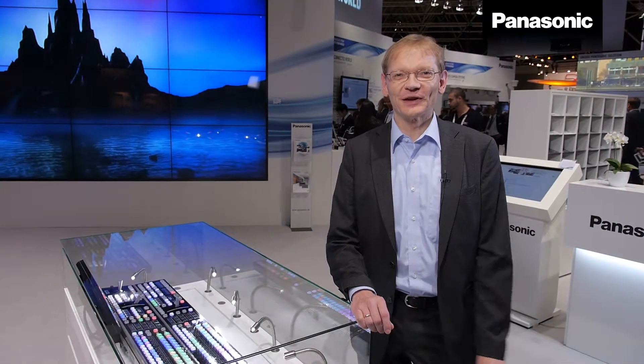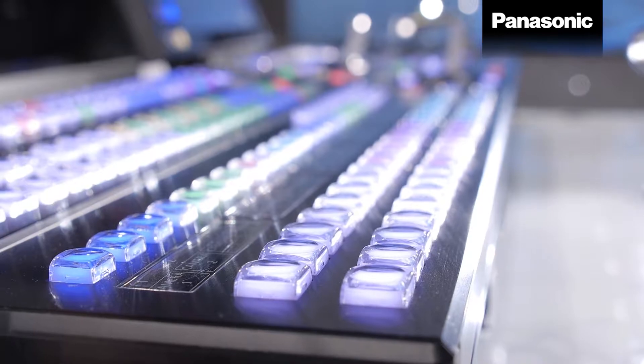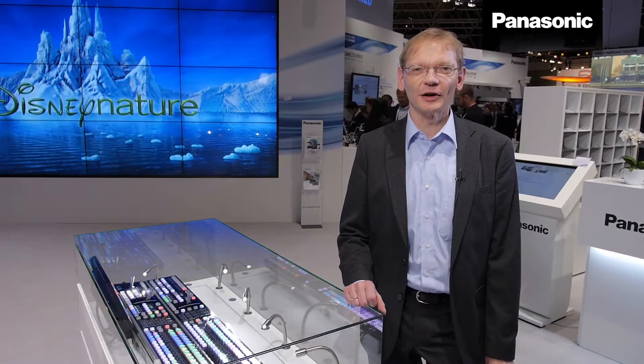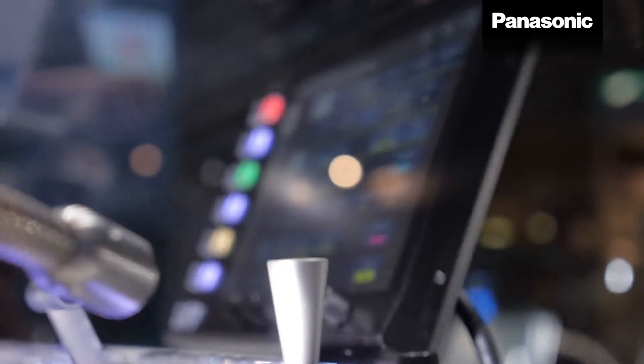Based on the long experience which Panasonic has in supplying studio equipment worldwide, Panasonic is now introducing a 2ME mixer called AV-HS6000, supporting up to 34 inputs. 32 of them are based on HD-SDI and two additional inputs are available on DVI-D.